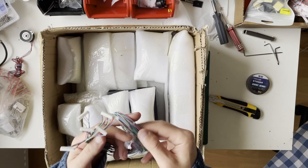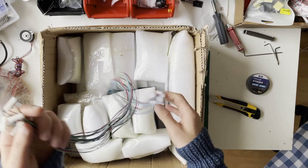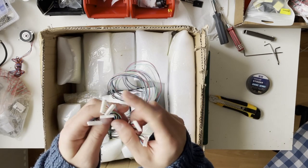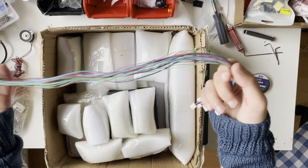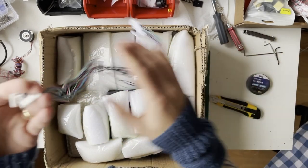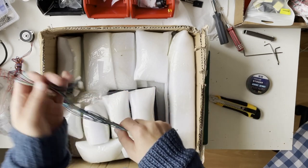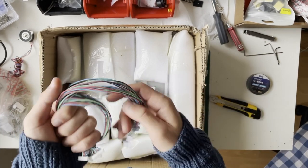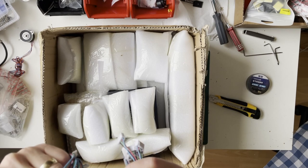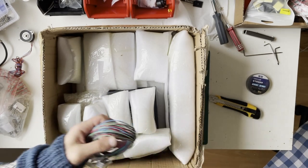These are motor extension cables — in theory we should have six, and yes there are six. I also recognize this cable from my V2 kit from Formbot; they are the same cable, so I'm fairly confident these are genuine Moons motors.